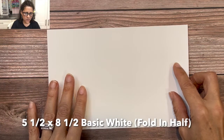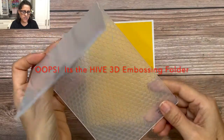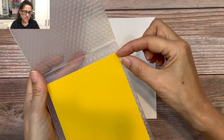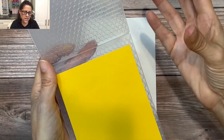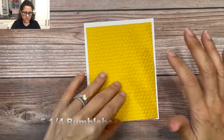We are going to begin with a basic white card base. The next thing we're going to do is add a layer of Bumblebee cardstock. We're going to emboss this with a brand new hexagon embossing folder. This folder deeply embosses the cardstock, which changes the height a tiny bit, so I cut this at four by five and a quarter, but went just a little smidge — about a sixteenth of an inch — above that line to account for the embossing process. When it is embossed, it'll be just the right size.